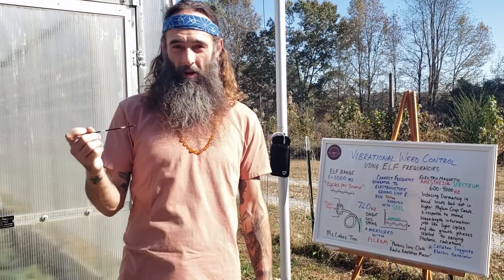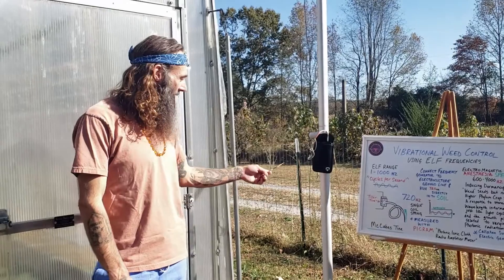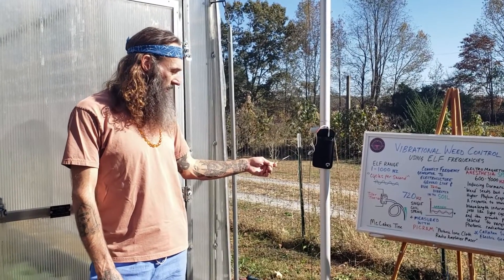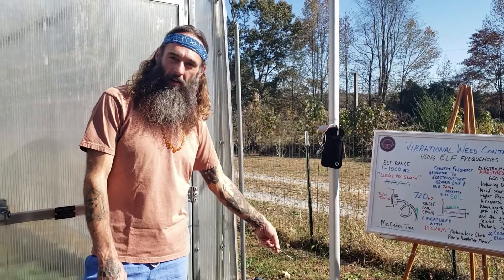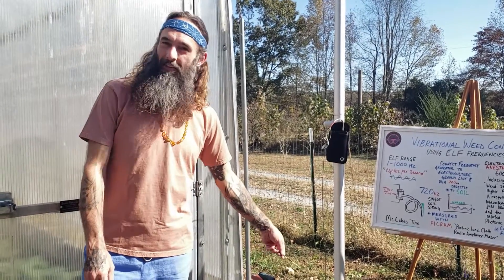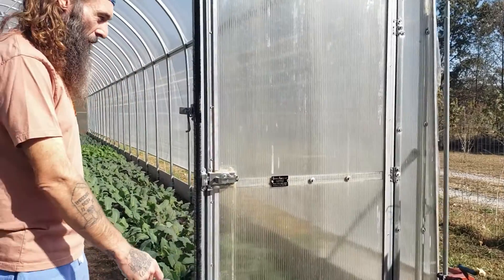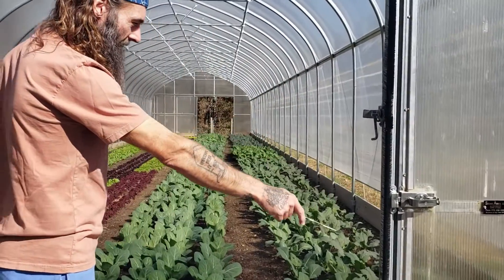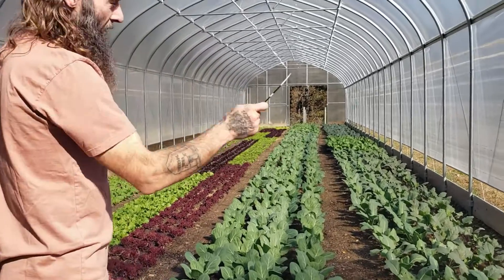This frequency is a harmonic of 432 hertz, with 144 being the primary or fundamental frequency, 432 being the third harmonic, and 720 being the fifth harmonic, with 864 being the sixth harmonic. Where we've attached the alligator clips from the frequency generator is to a pre-existing ground line, so we're utilizing pre-existing infrastructure to generate these frequencies into the soil.